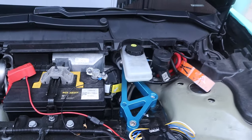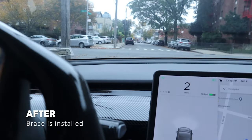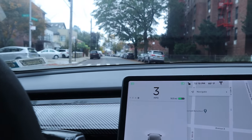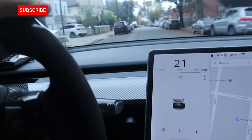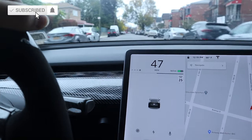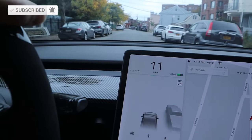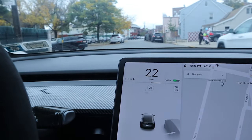This is going to be test two with the brace on. I'm going to get up to 60 and brake. Kind of weird — feels the same.